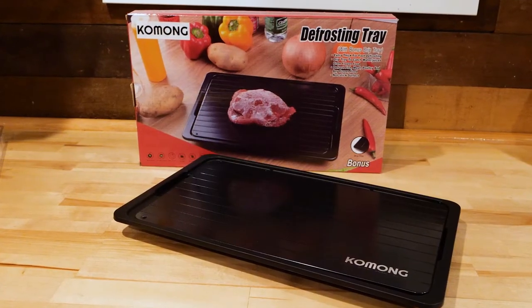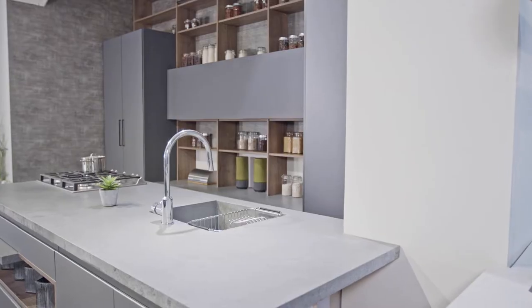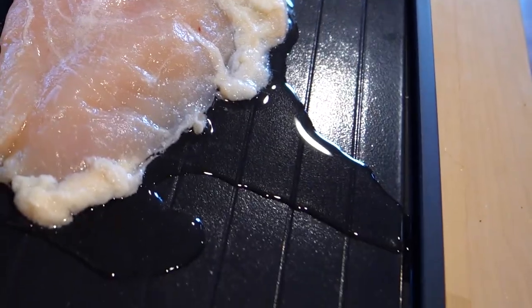The defrosting tray might not be as fast as running it under cold water or using a microwave, but it will speed up the process if you'd like to leave stuff out on the counter. Plus, it has a drip tray to catch any extra moisture that might collect.